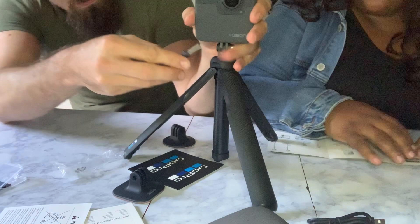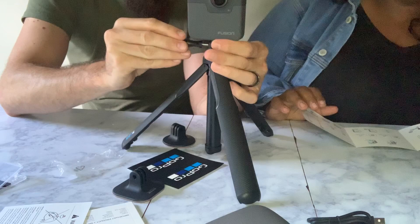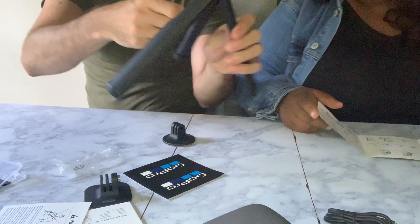The battery is empty and it's shut down, but we'll get it charged soon. We will show you footage a little bit later on of what the shots look like on this camera. For today it's just an unboxing video, so we wanted to tell you what it does. We will also include a couple of shots from GoPro and other brands using this equipment so you can see what it shoots like.